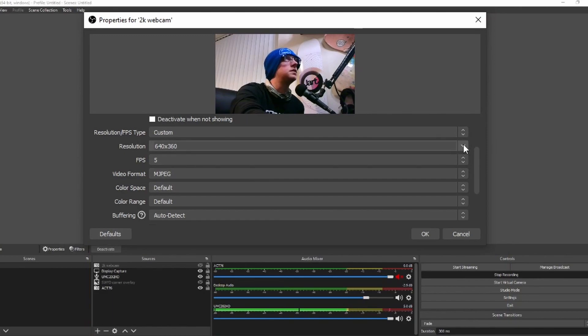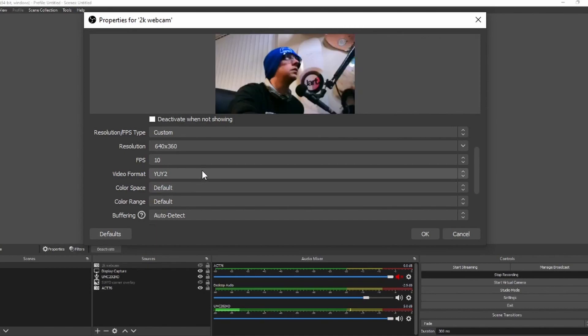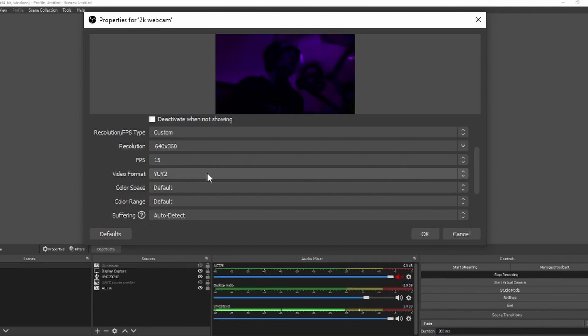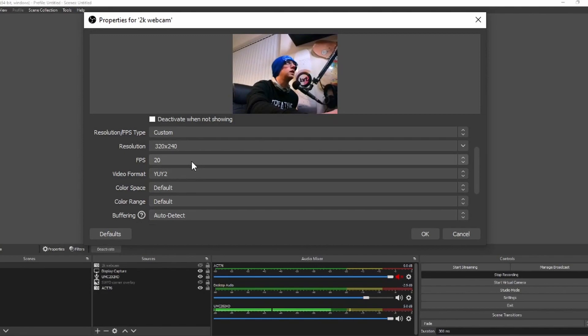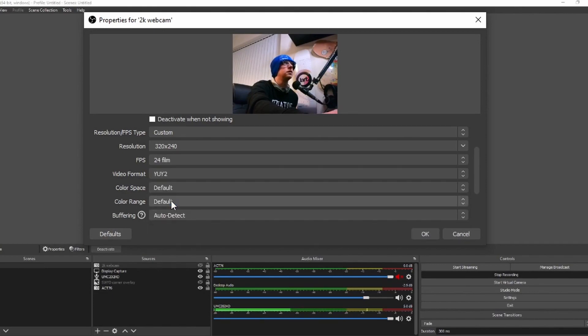640 by 360 — what about 10 frames per second? Is it capable of doing 10? Well, what do you know — I am purple now. 320 by 240 at 20 frames per second. Now you can actually see my lips move while I speak. Can it do 24, the industry standard? It cannot.